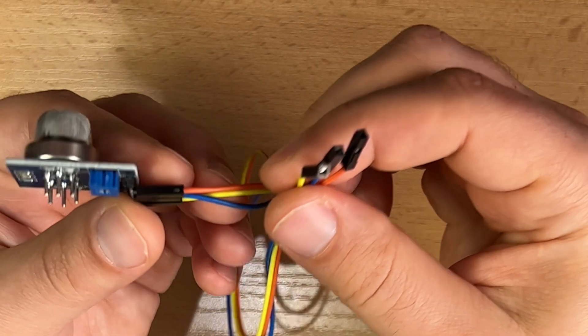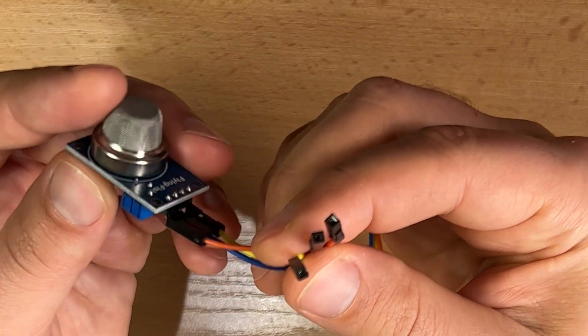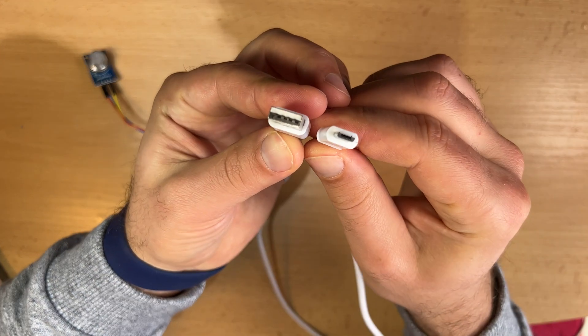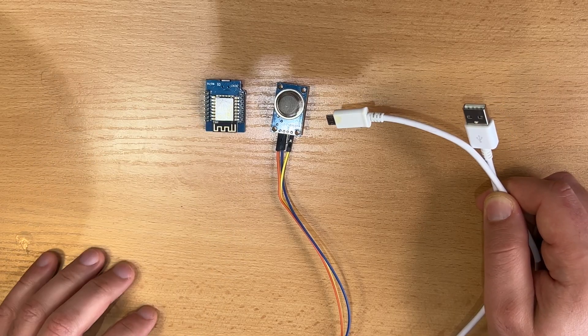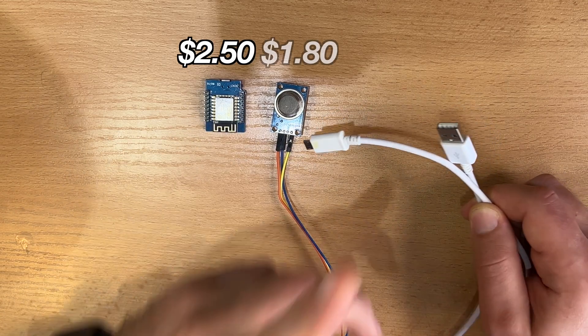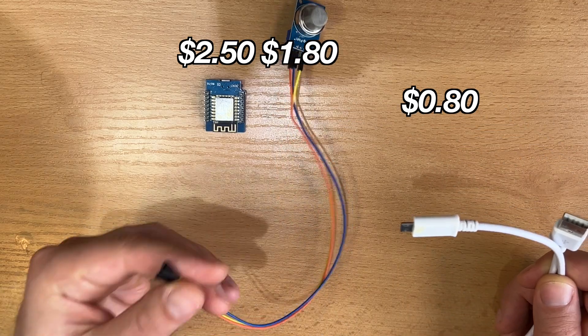You also need some wires — I recommend jumper wires, also called Dupont wires. These are female-to-female jumper wires. The last thing you need is a micro USB cable to power the D1 Mini. I'll leave links in the video description. The D1 Mini, sensor, cable, and jumper wires cost around five dollars total.